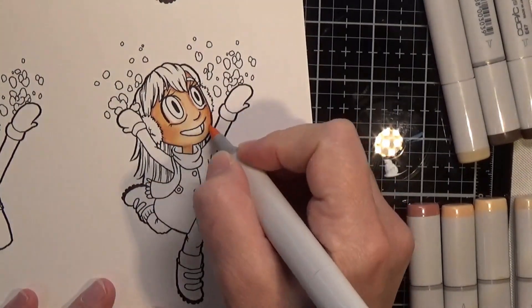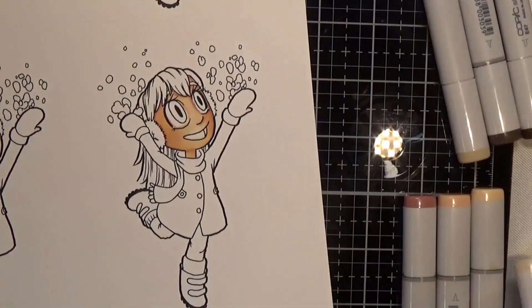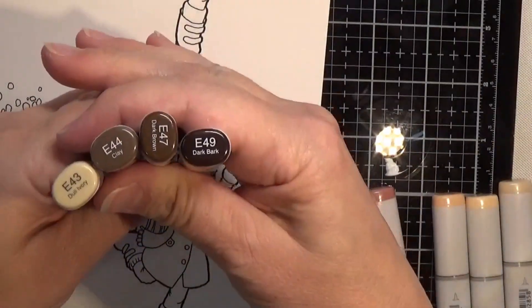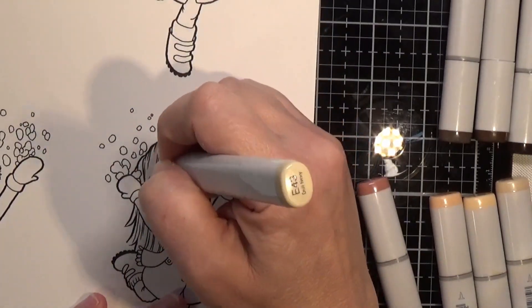Here I am doing the cheeks. If there are multiple areas of skin showing, like arms and legs, I will just do one area at a time so I make sure I get good blends.